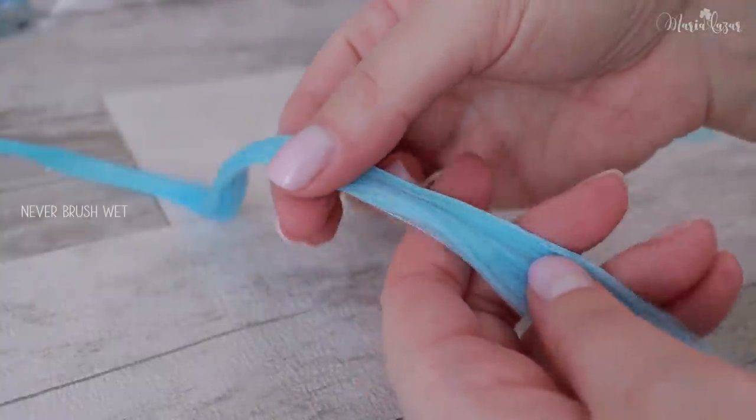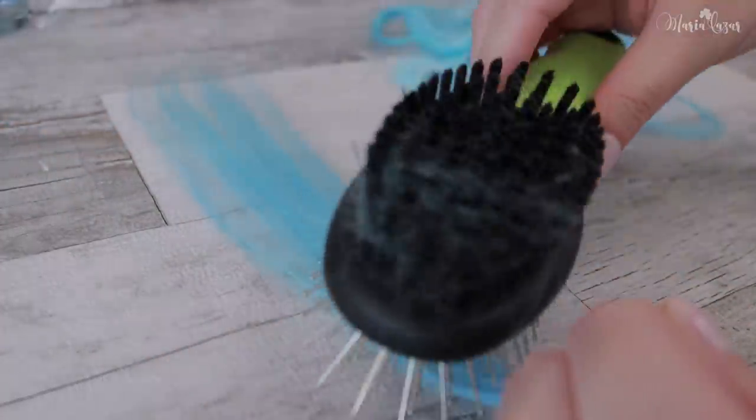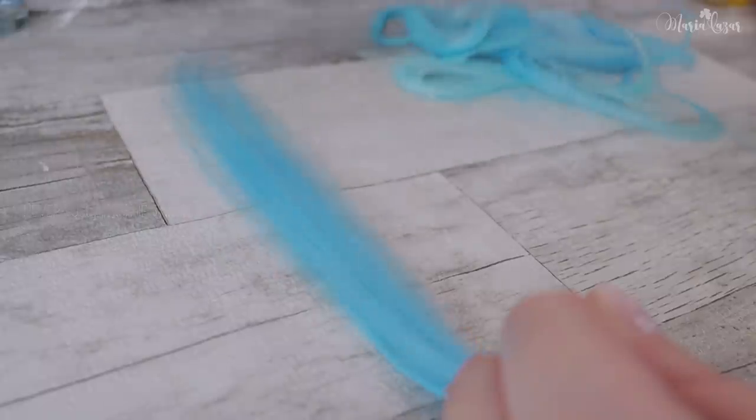Here is the strand washed out of the dye. To avoid any hair loss, I brush it out very gently so that I don't accidentally pull out hair. This fiber isn't naturally curly, so I prefer to use a flat iron.